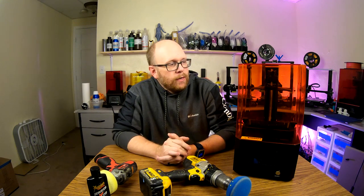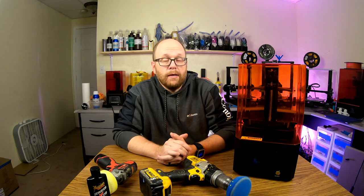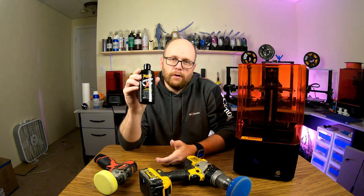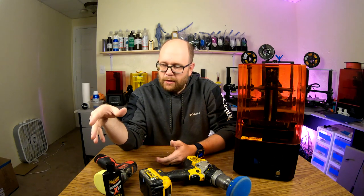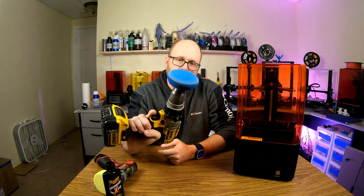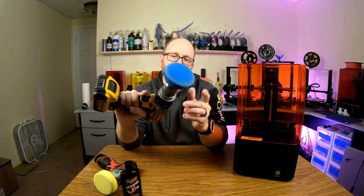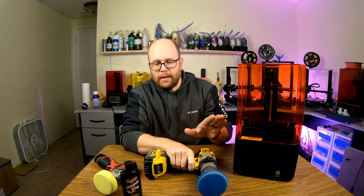I tried a few things to remedy the situation, and what I ended up using and what worked for me is some of this Meguiar's scratch remover — it's made for car finishes. I had a couple of tools at my disposal. First I used this monster drill with this pad, and the pad actually comes with the kit with the Meguiar's scratch remover, and this worked really great on the outside.